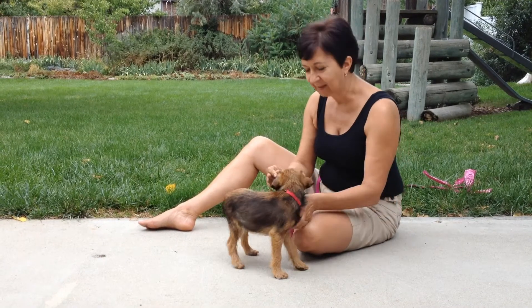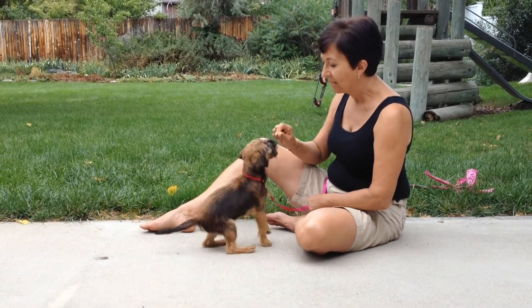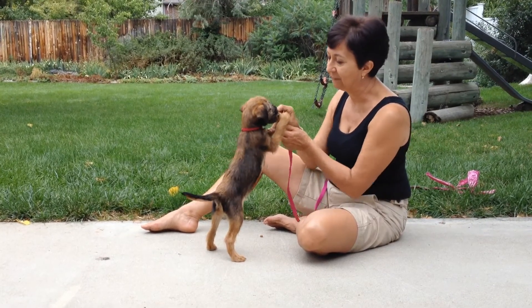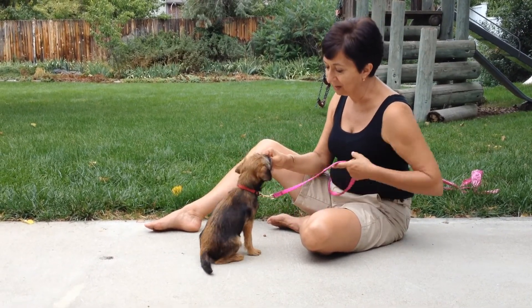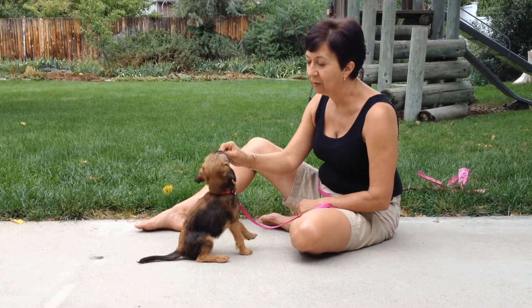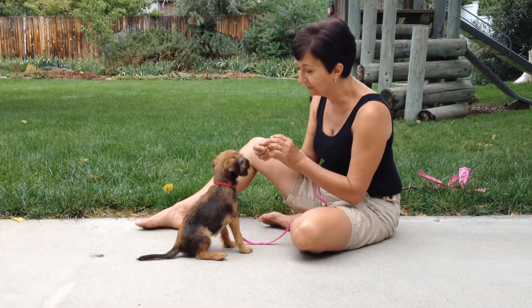Millie, look! That's a good girl. Show the puppy that you've got food. You're going to lift it up — if you lift it up too high, you're going to get the puppy standing. So we're putting it back down. I'm not even using the leash. I'm keeping it right at her nose level, and you push up and back a little bit. Good girl.